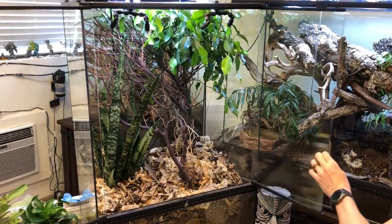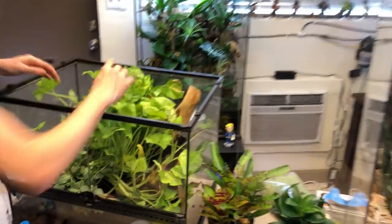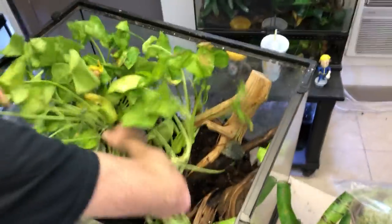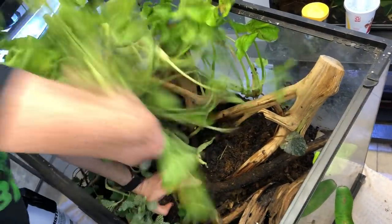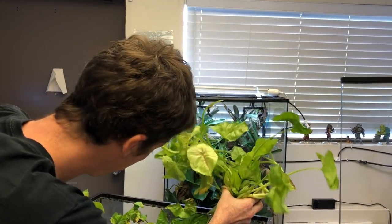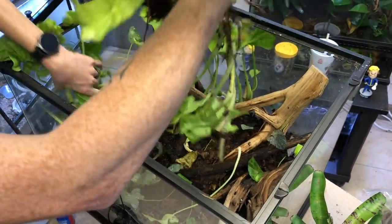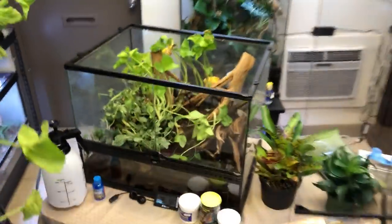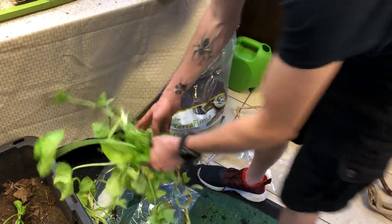I'm going to work on adding in a couple more plants first. Going over into the existing terrarium, you can see how well everything's doing — the pothos has taken over and the arrowhead vine has pretty much engulfed everything. I'm going to take this arrowhead vine and try to pull it out — it's rooted all the way to the bottom. This stuff will grow like this; it just needs a lot of watering, which I don't mind doing. There's a lot in here — there are so many bugs and springtails all over the place.